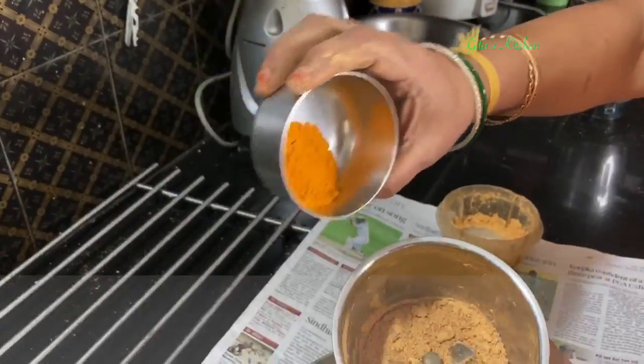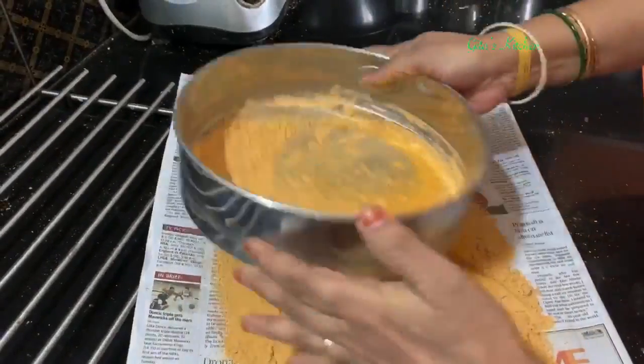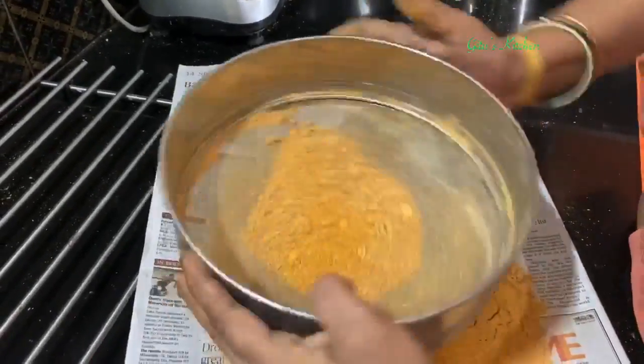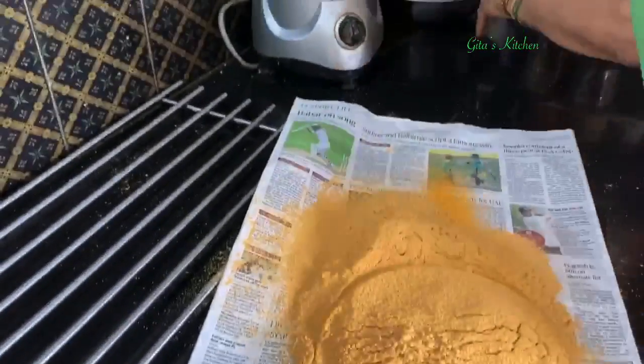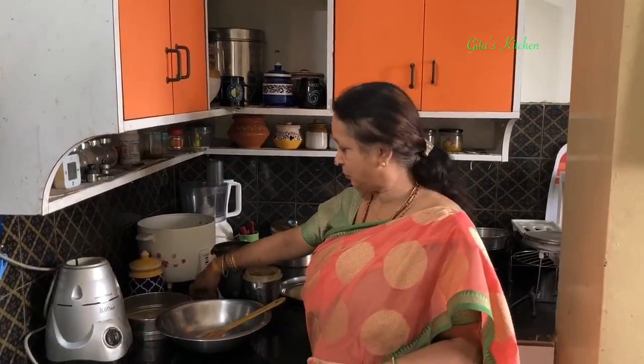You're left with a small coarse portion — don't worry, you can just store it separately. When you make any nice dry roast vegetables like potato or raw banana or any other dry sabji, just sprinkle this on top and you'll get an amazing flavor and taste. So don't waste that.